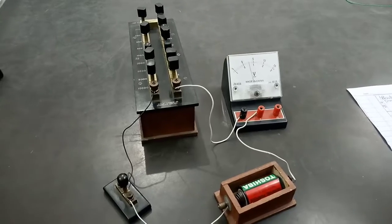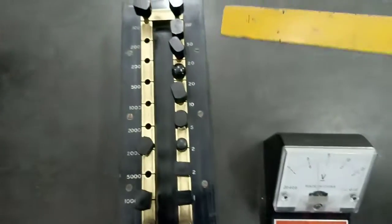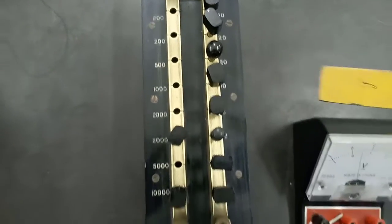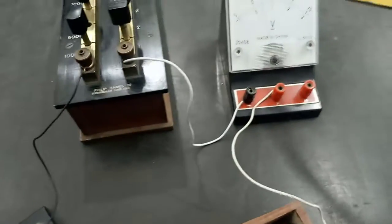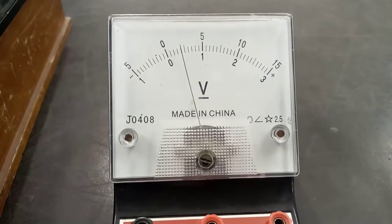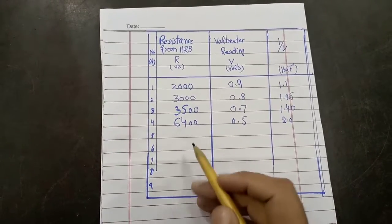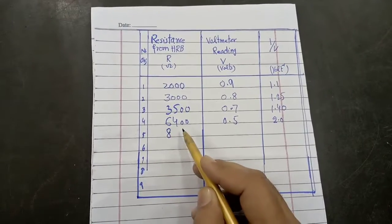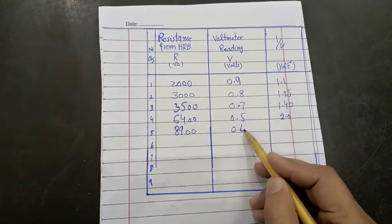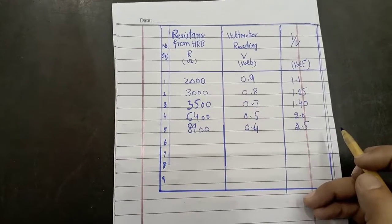For the next observation, we plug out some suitable resistance from the high resistance box. We have plugged out 8900 ohm, and the corresponding voltmeter reading is exactly 0.4 volts. We note this observation: 8900 ohm resistance, 0.4 volt reading, and 1 over V equals 2.5. In a similar way we find other readings.